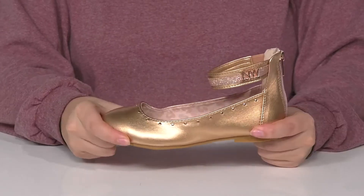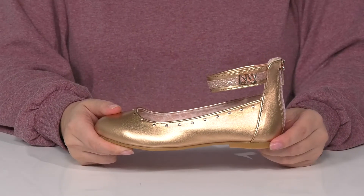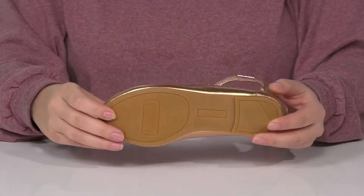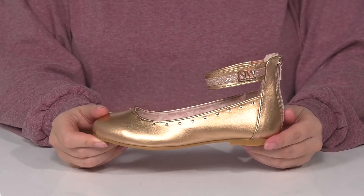They do have flexibility for an easier stride, and at the back is a heel that's going to give them a very small boost in height. Underneath is a textured outsole for traction, and I think these would look so great paired with some rolled up jeans and a dress top.